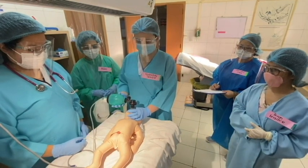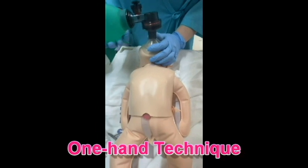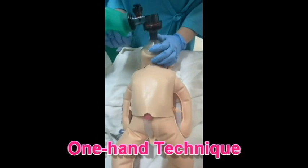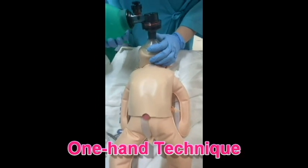We have two techniques for PPV. The first is the one-hand technique. Hold the mask with thumb and index finger, and the three fingers under the bony angle of the jaw, and gently lift the jaw upward toward the mask.